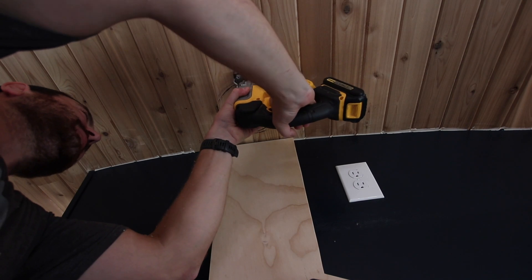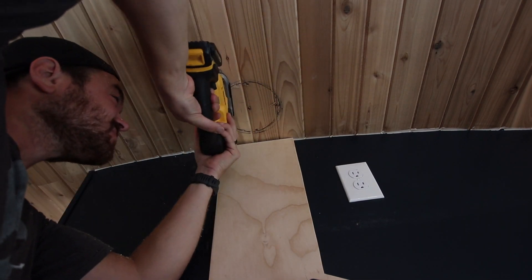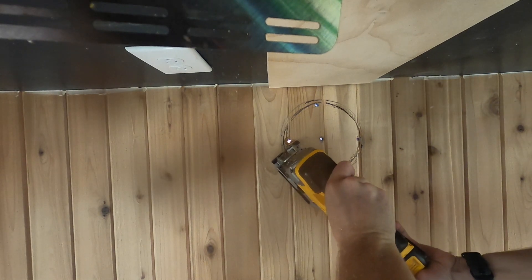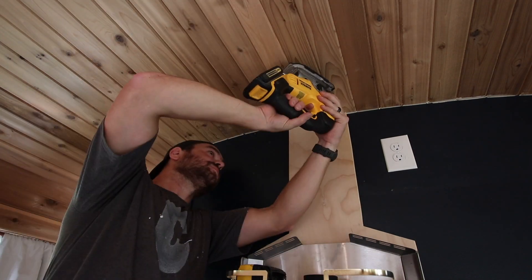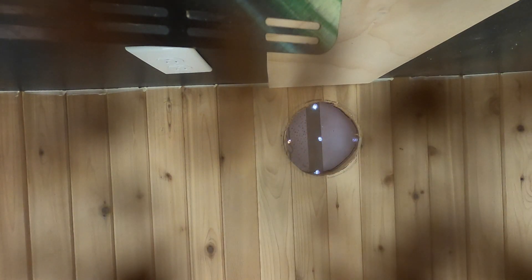Hole in the ceiling — no wires. That is very exciting.